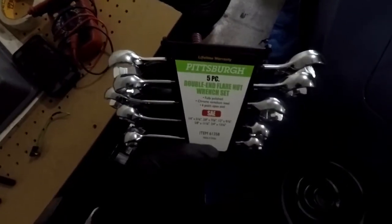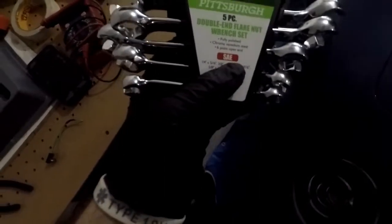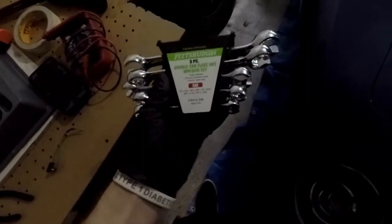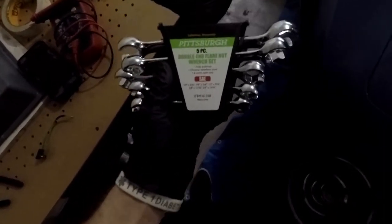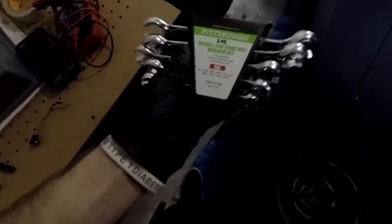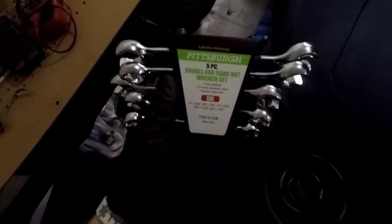I picked up these double-end flare nut wrenches from Harbor Freight — my first Harbor Freight trip out here. I actually got correct SAE wrenches now instead of just metric. I have some other SAE ones, but I got the correct tool for the job. I don't want to strip anything.